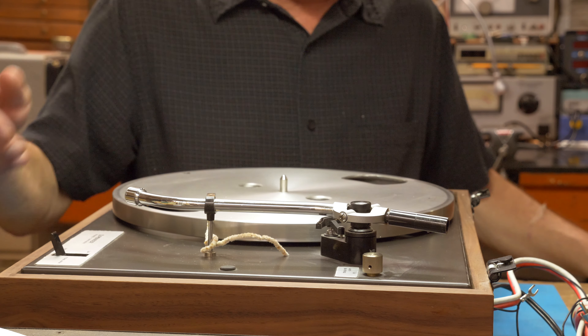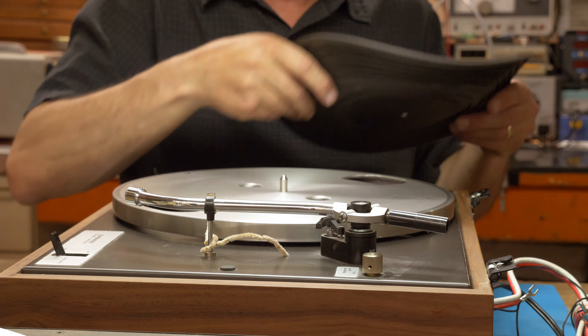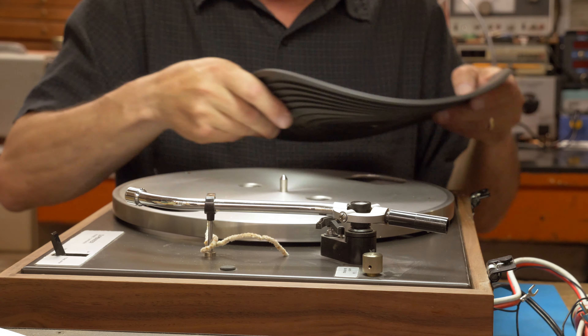We have the belt installed. Now I usually do a quick test run to make sure the belt seats properly and everything's working correctly. To do that I've got to plug it in, and I'm gonna take the twisty tie that we hold the tonearm with off, because that's how you turn the platter on. It looks like we were successful in putting the belt on — no funny noises, it's moving smoothly.